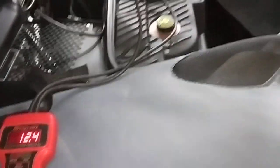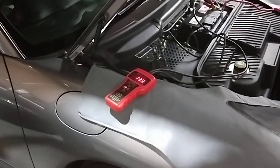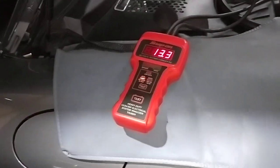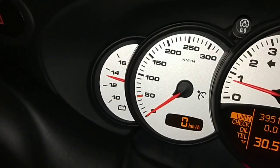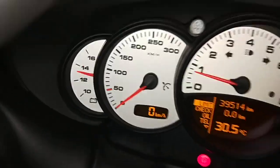I just want to show you the actual charge rate of this car. I'm going to start it up. The battery was dead again so we had to jumpstart the car because the battery wasn't strong enough. It's running at 13.3 volts here at the front on the cluster — close to about 13.4, 13.3 volts.